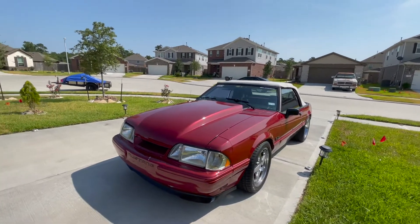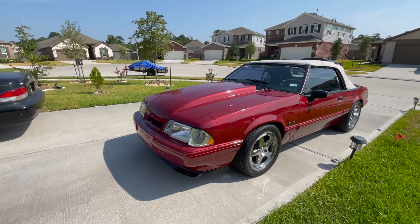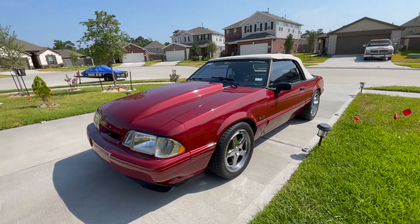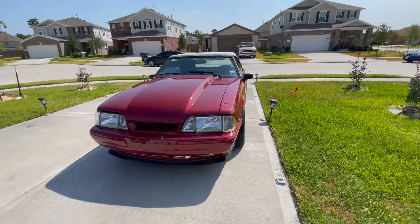I want to give you guys an introduction so you know what she's about. I'm going to start off with the exterior, point out a couple of things I've done to the car, and then we'll move on to the interior.